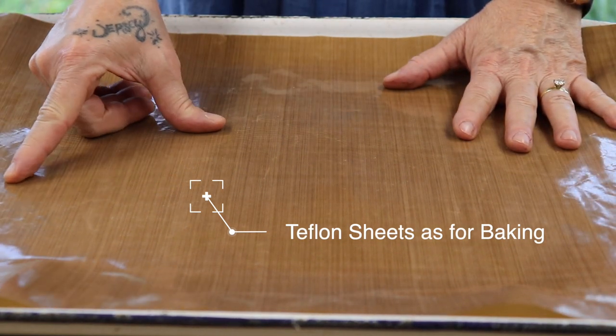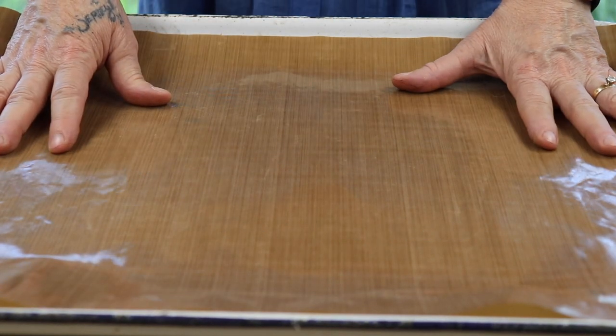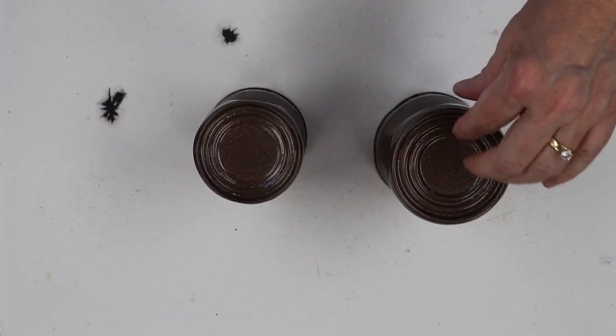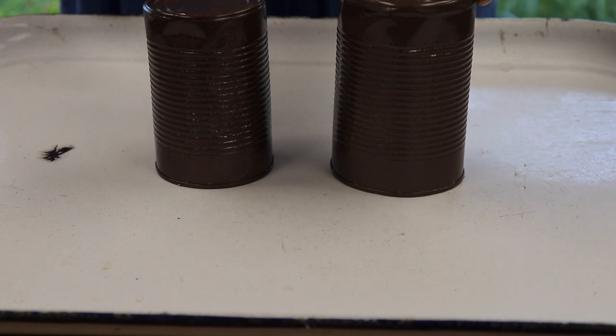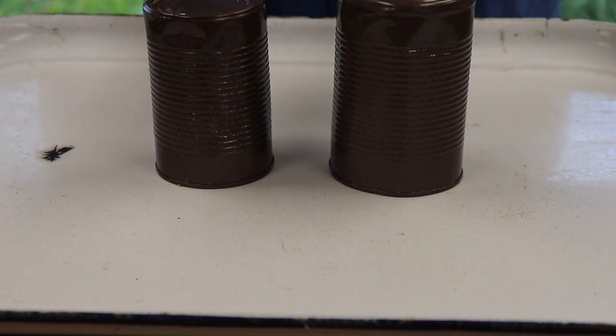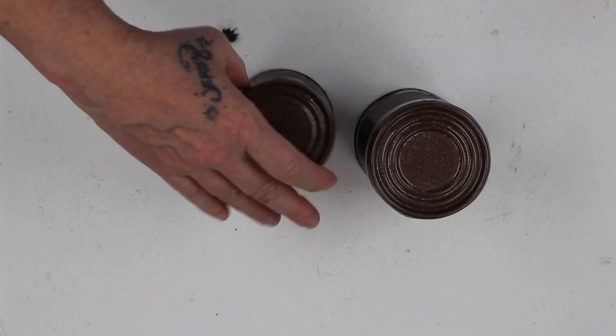I usually work on this surface because the Mod Podge, ink, and paint all come right off. And here are the cans, all sprayed. Now where the glue was, I always put that in the back — because these are always on a shelf where you never see the back. So I find where the glue is and turn it toward the back.